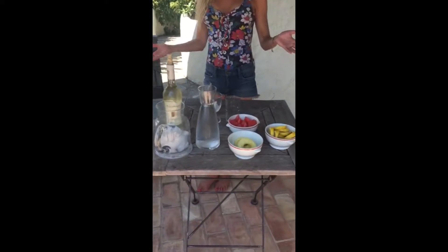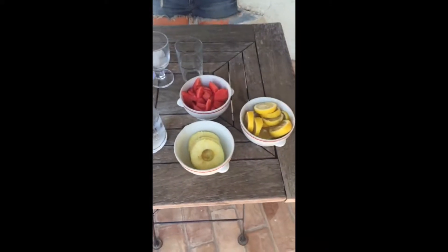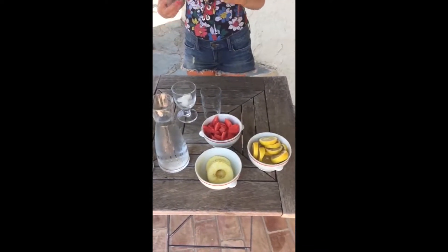This recipe can either be made mocktail or cocktail style. So if you want to liven it up, just simply measure the same amount of a good quality white wine in a larger glass with tons of ice.